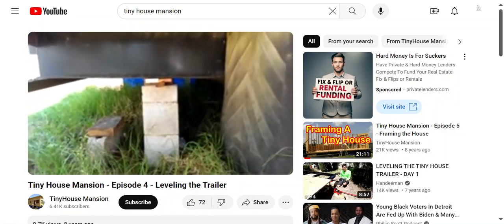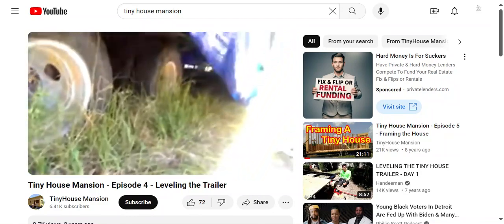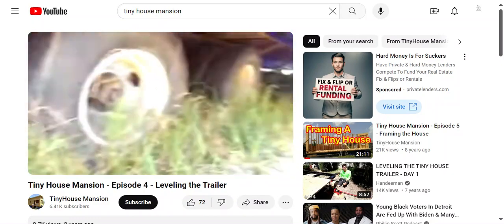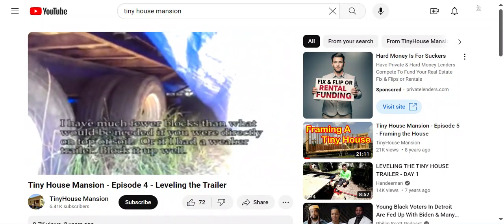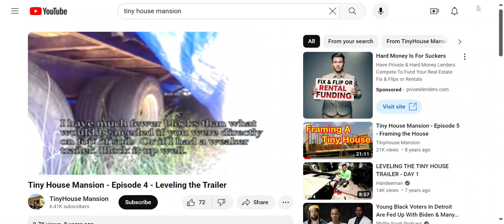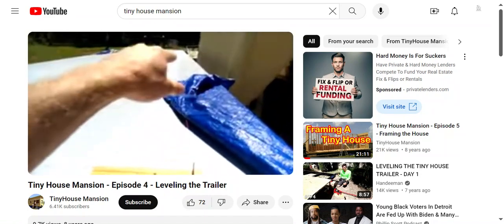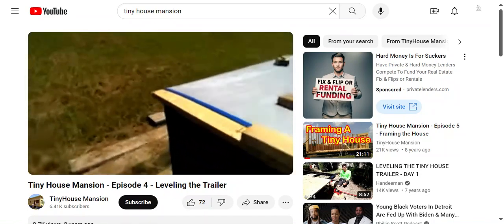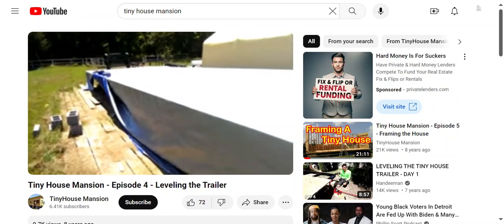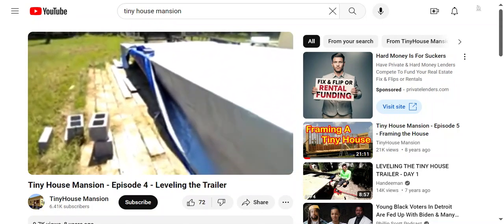Underneath the trailer I've got it blocked up because I need to jack this end out. Once I had it sitting level on one end, I started jacking up the other end — there's a block there and another one about eight feet down past the tires. One important thing: it's hard to drop a side down lower, but easier to raise a side up, because things can only go down so far unless you start digging holes.